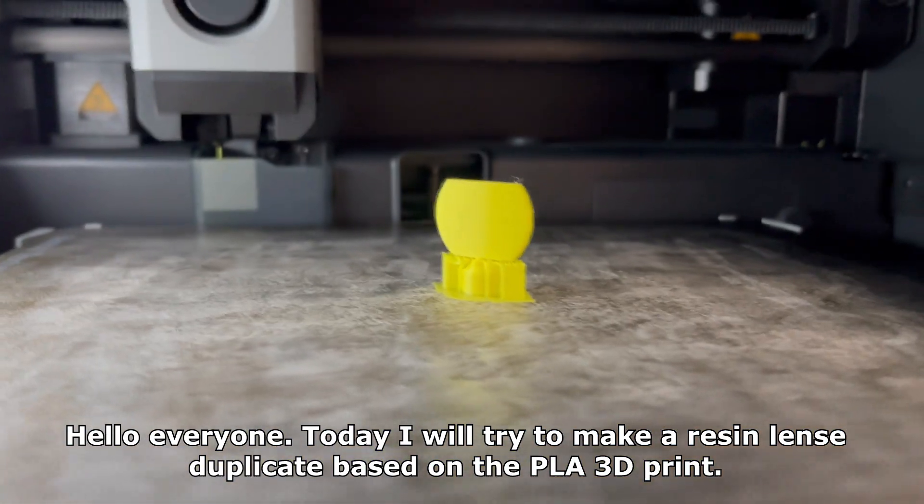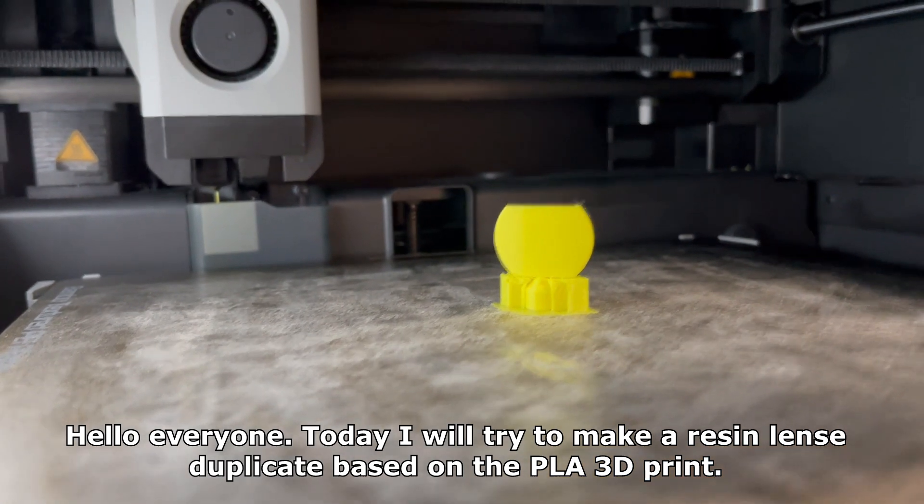Hello everyone! Today I will try to make a resin lens duplicate based on the PLA 3D print.